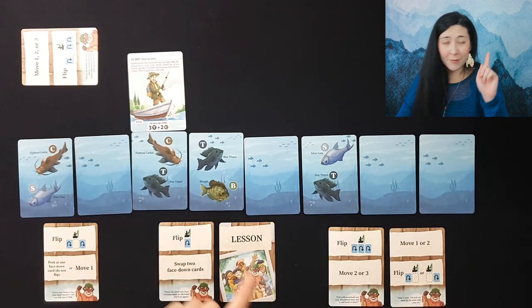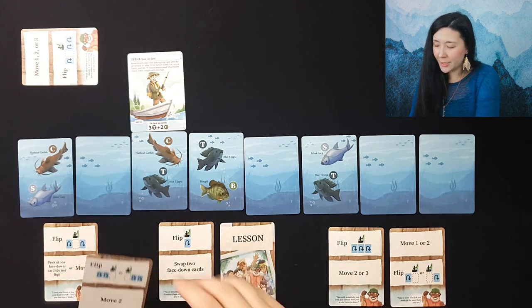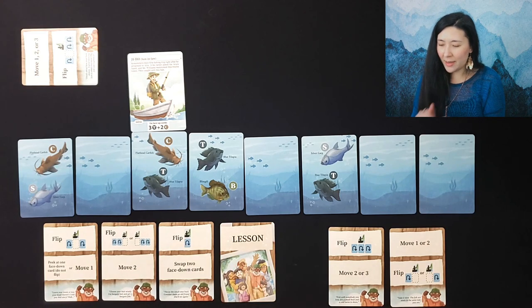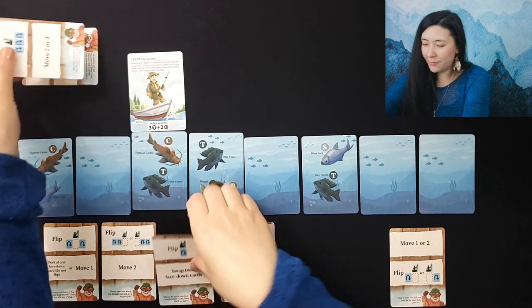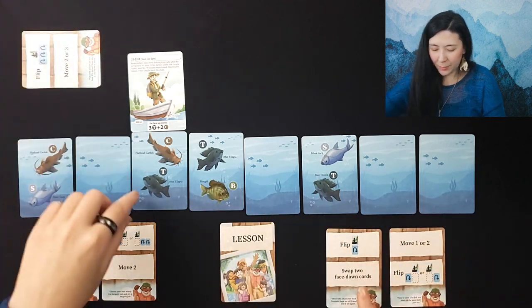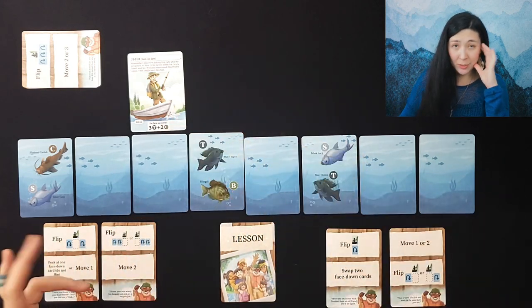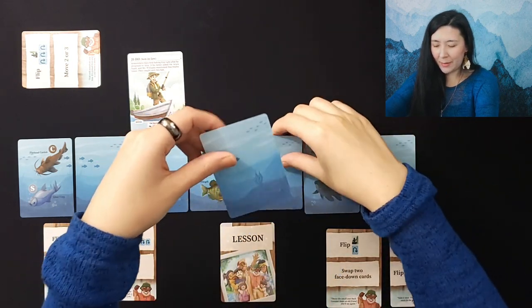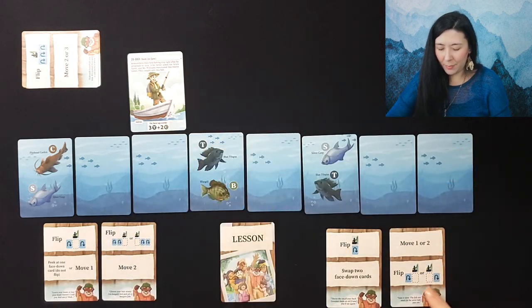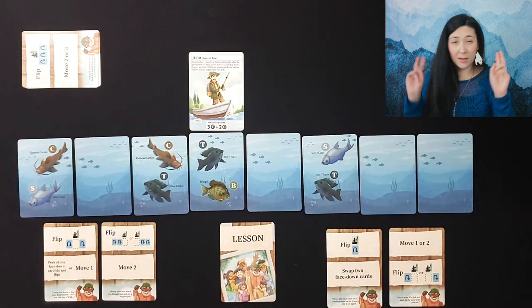Now we have three tilapia and two catfish! But again, for hard mode we need to have this exact combination by the end of the game, so we need to maintain this balance. I'll discard this card for a simpler one, flip the card directly underneath, then Jiho is going to swap two face-down cards — maybe swap the Paddlefish here so we don't have to deal with it. Then we move one and flip a card back face-up, and we still have our winning combination.